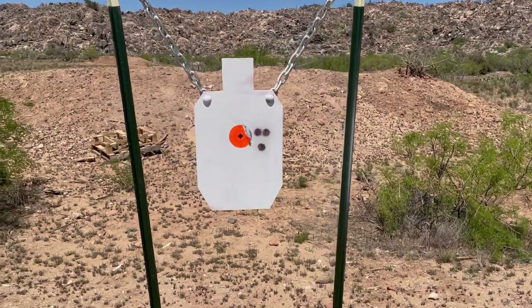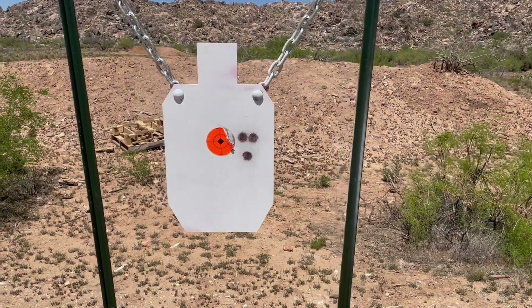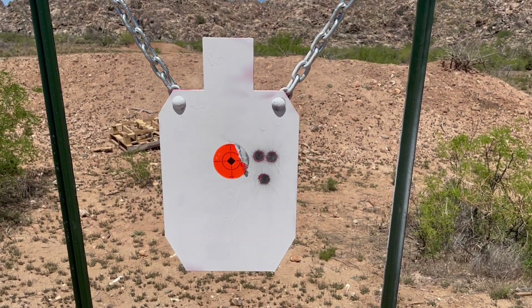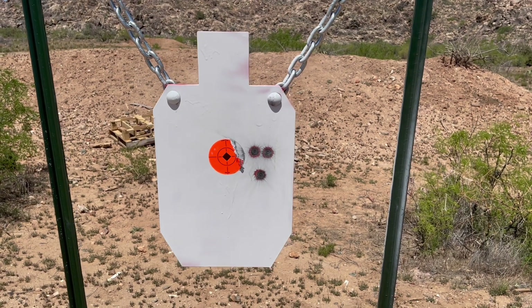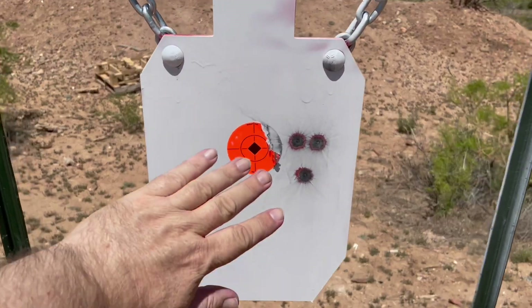We're going to get ready to shoot at this 3-shot group from 200 yards with a 55 grain PMC Bronze from an AR-15, 18-inch barrel, 1-8 twist. I'll put that in perspective — size of my hand.